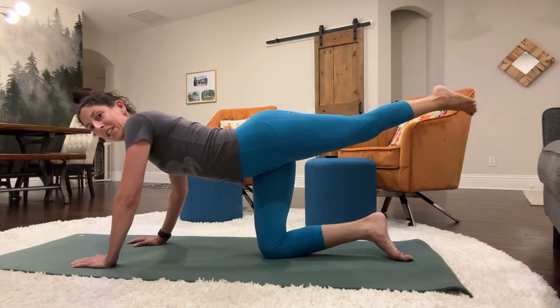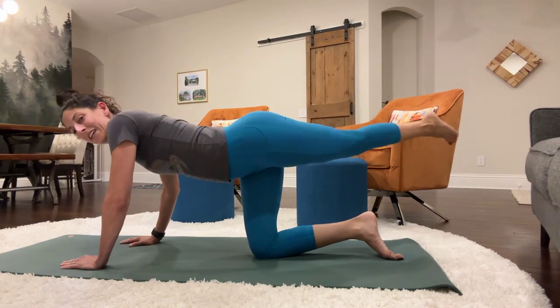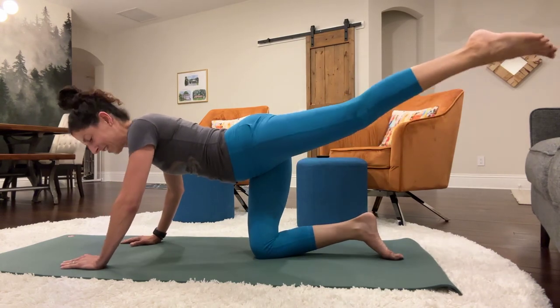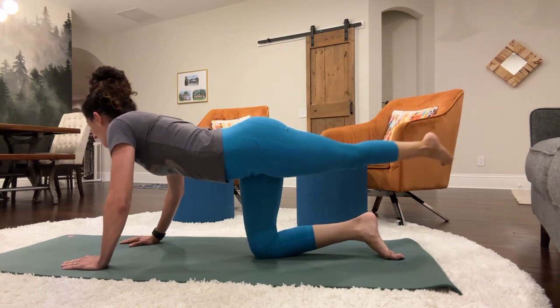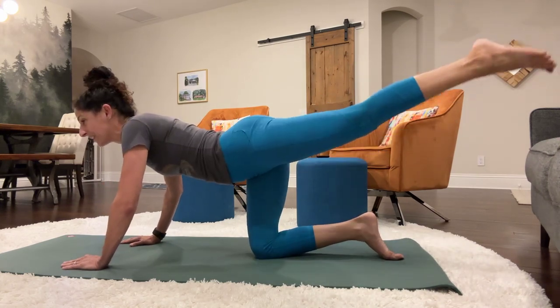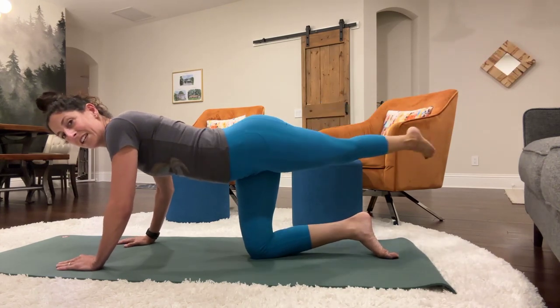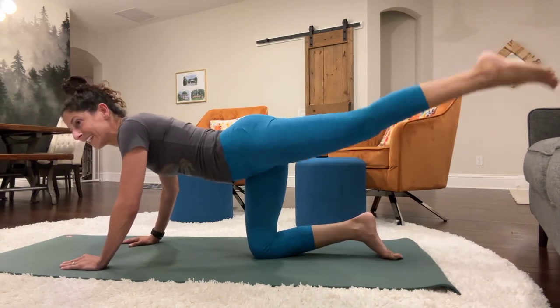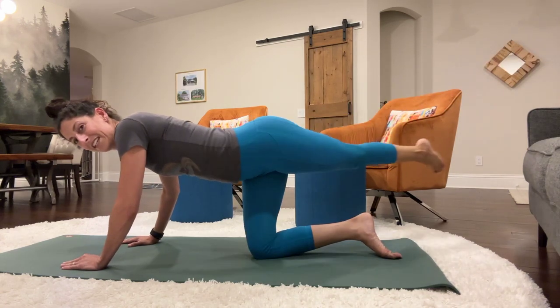And swinging the leg. 1, 2, 3, 4, 5, 6, 7, 8, 9, 10, 11, 12, 13, 14, 15, 16, 17, 18, 19, 20.